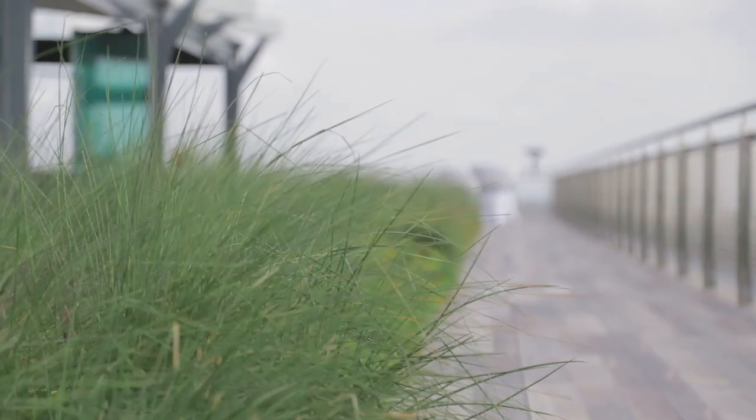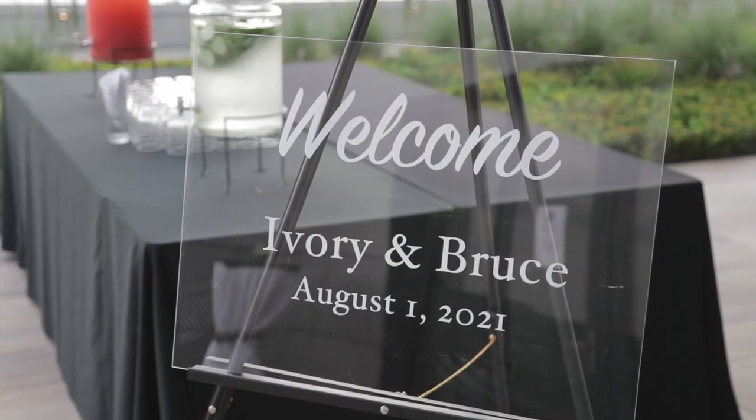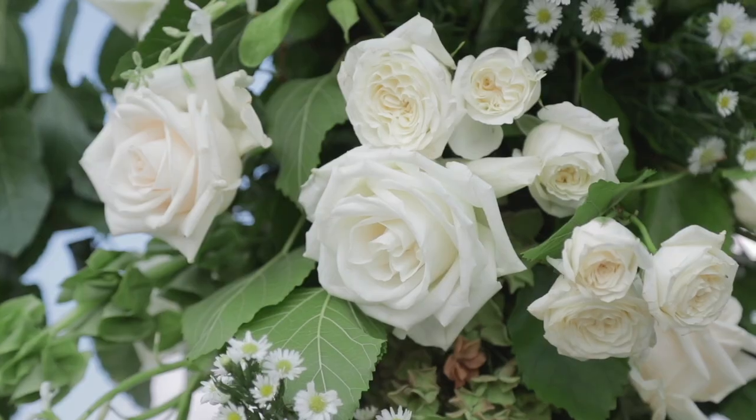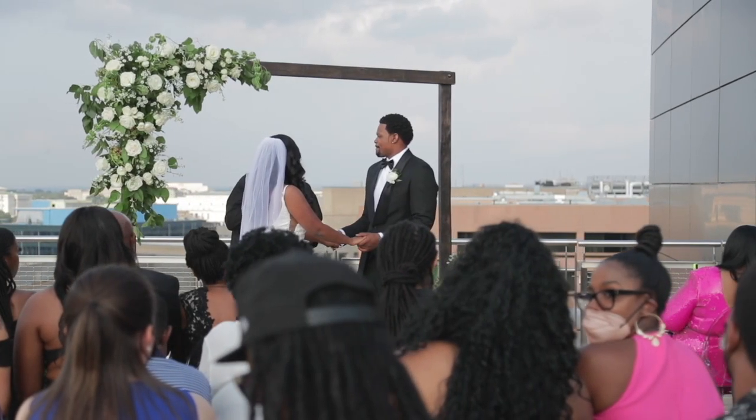A little background: I got married in August of 2021. I planned the wedding myself in about six to eight months. I wouldn't say I was a budget bride — I would say I was budget conscious. What I mean by that is I wanted to spend money on the things I wanted to spend money on, and for other things I wasn't in that same spirit.